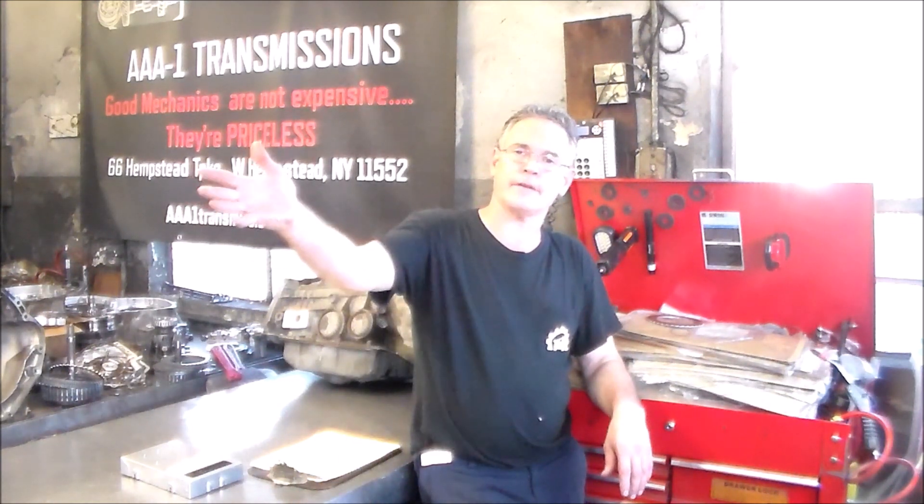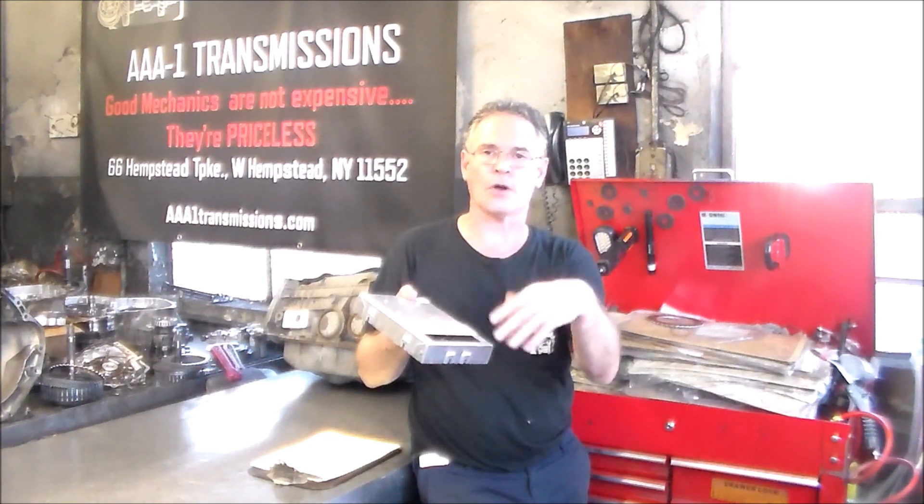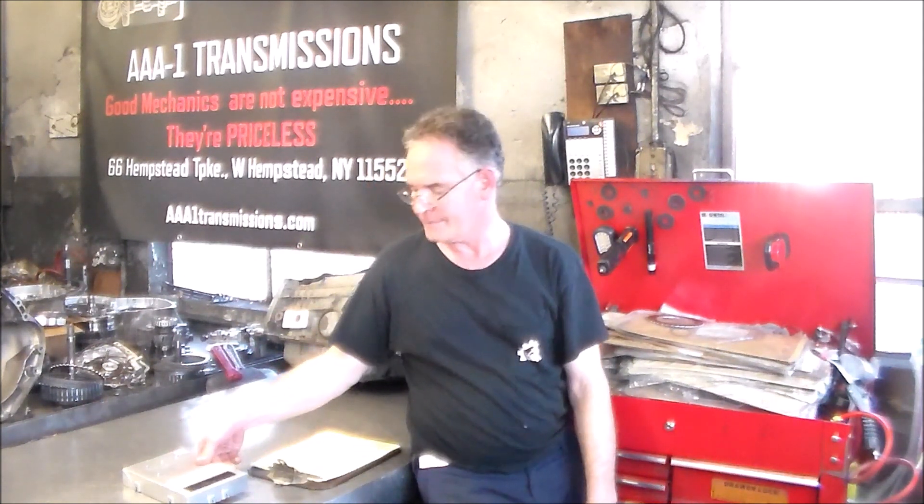So I have the van right here and I have the old computer. The problem is the computer. Here is the computer that I got from the local parts house — you got to put the PROM in so it starts, the memory chip. When you put this thing in drive, we got a pretty hard engagement. The one-two shift — forget it, it's pretty bad. The rest wasn't so bad. The computer is the problem. The one-two shift was happening at probably about 210 pounds of pressure, maybe a little more. So there is your violent shift.